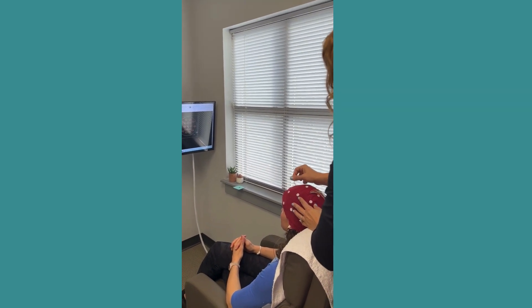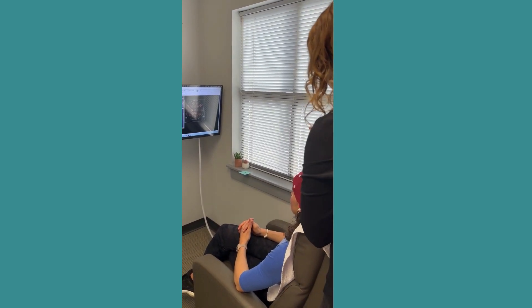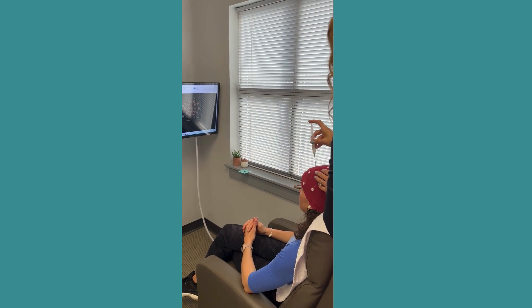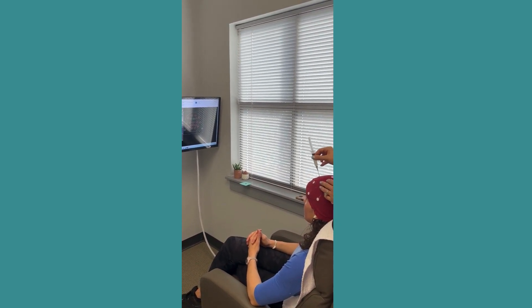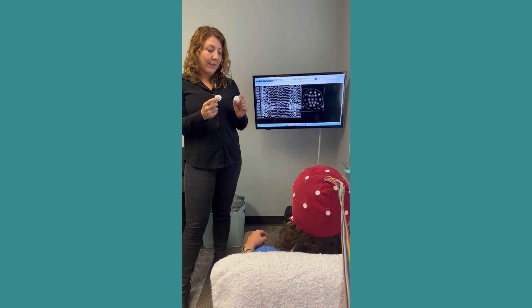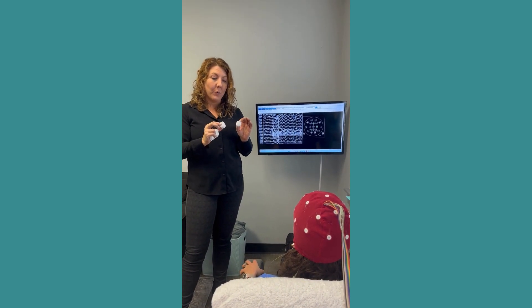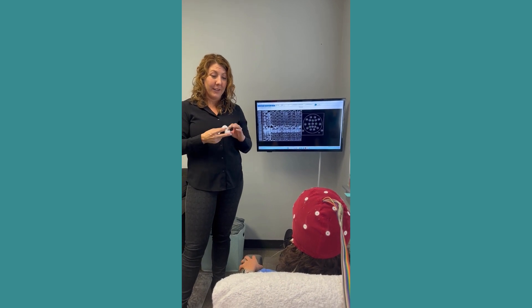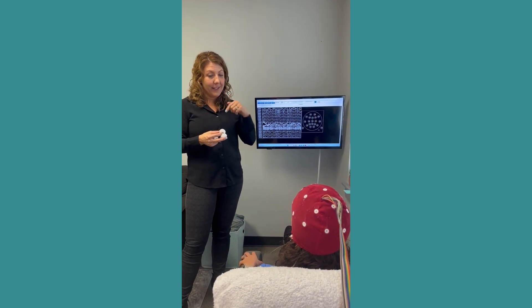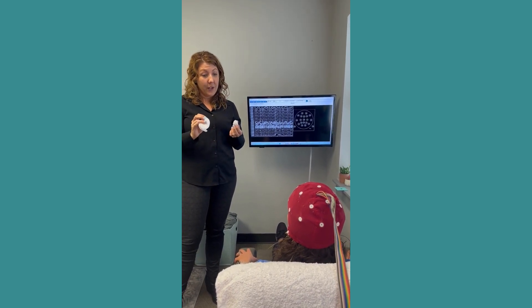The main thing that will take time today is going through each of these little spots and doing the same thing — using the toothpick and then the electro gel to get our numbers down so we're able to see what's happening in your head. I'm going to hand you these cotton balls and have you put them over your eyelids. The reason we do that is because when we have our eyes closed, whether we realize it or not, we end up moving our eyes side to side or up and down.